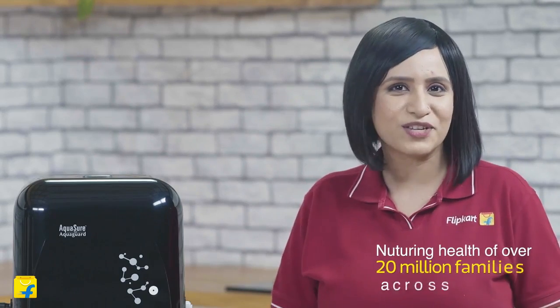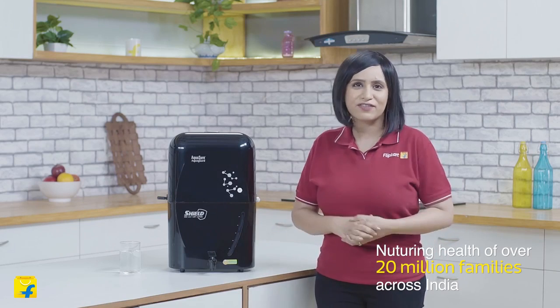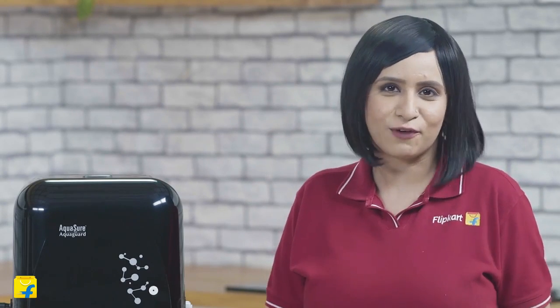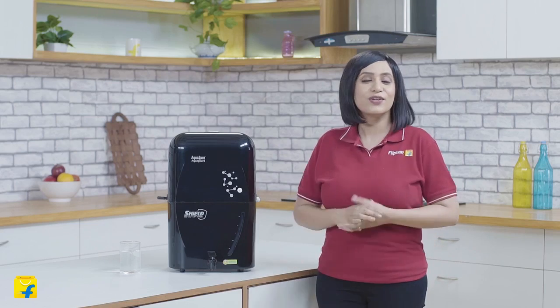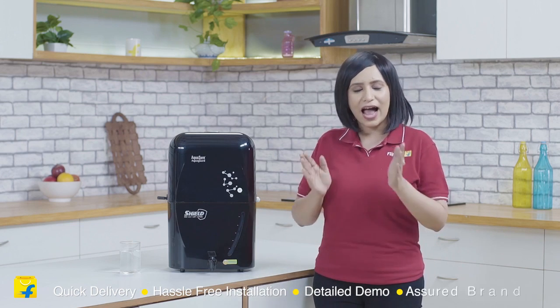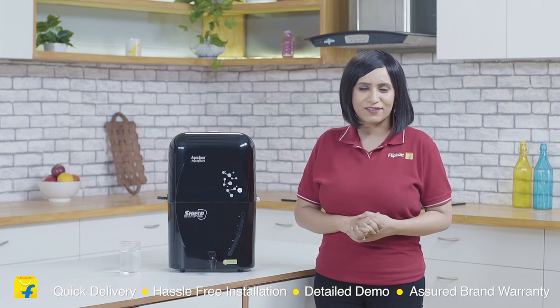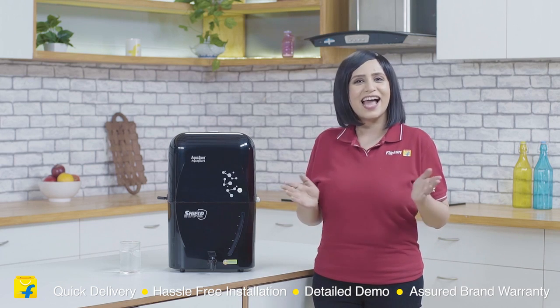So friends, I can promise you that the AquaShore Shield will become an asset to your family on an everyday basis in no time at all. And buying this on Flipkart is a deal you just can't afford to miss, because on Flipkart you get quick delivery, hassle-free installation, a detailed demo and a short brand warranty. So what are you waiting for? Come join the Flipkart family now. That's all from me. Have a perfect bye.